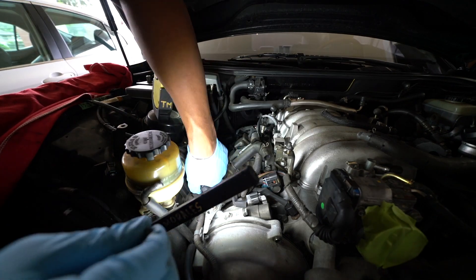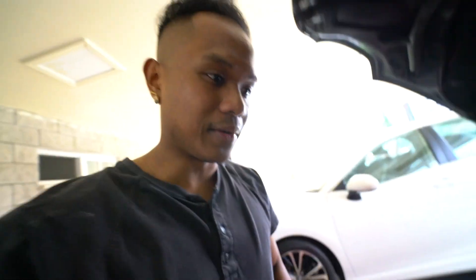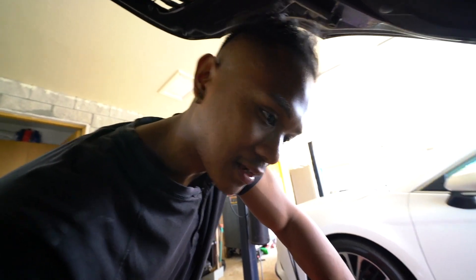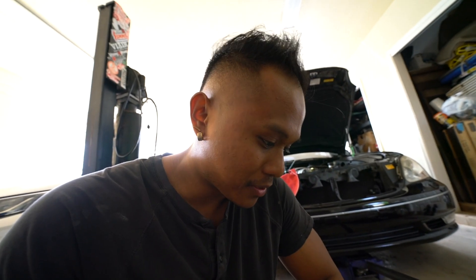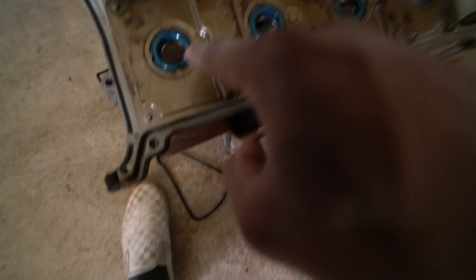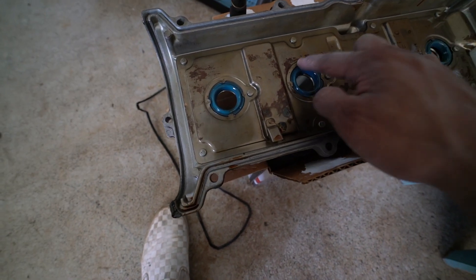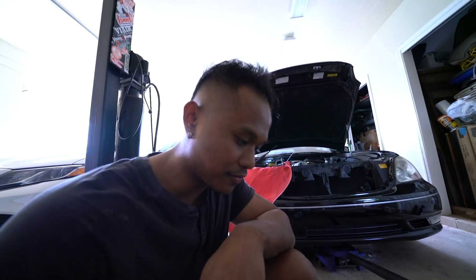Got it out — it was kind of a pain but it's out. They do look like they've been replaced before, which is probably why I don't smell oil leaking. Usually around 100,000 miles they end up leaking. The tube seals were definitely replaced — this color doesn't look OEM. You gotta bend these tabs back four times and then put the new tube seals in and press them back in. Got the valve cover gasket — going to get that taken care of, clean everything up, and put it back.